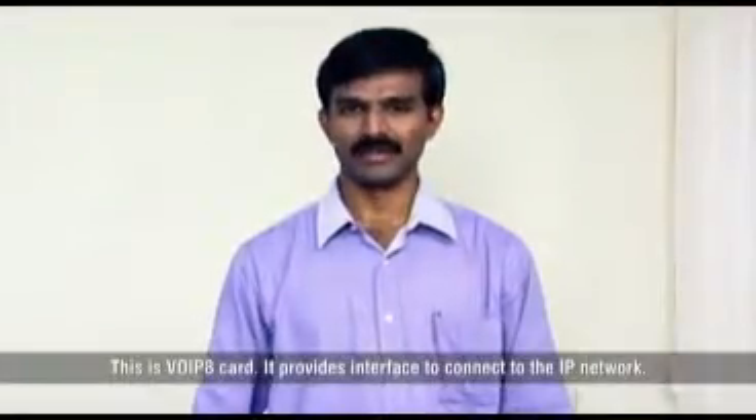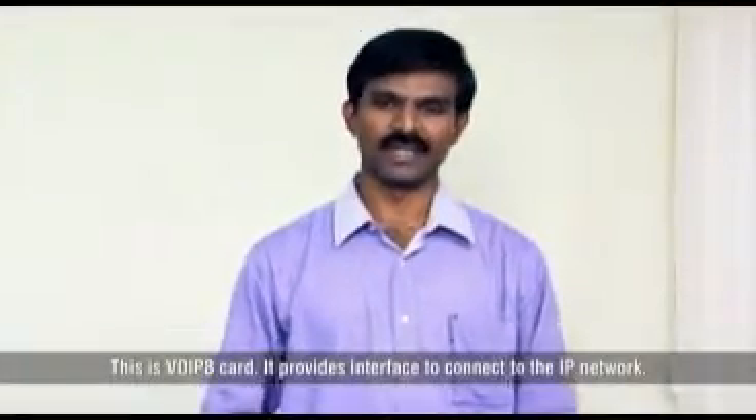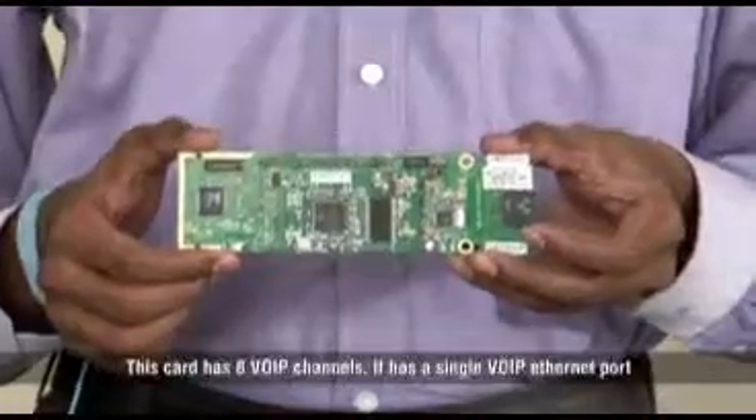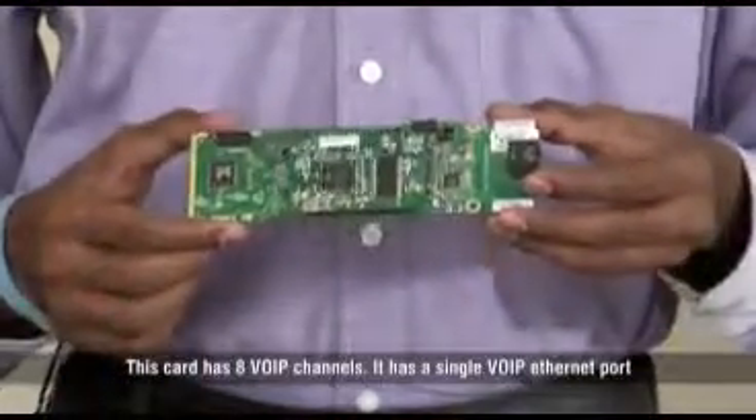This is VoIP 8 card. It provides interface to connect to the IP network. This card is built on Session Initiation Protocol, which is known as SIP. This card has 8 VoIP channels.